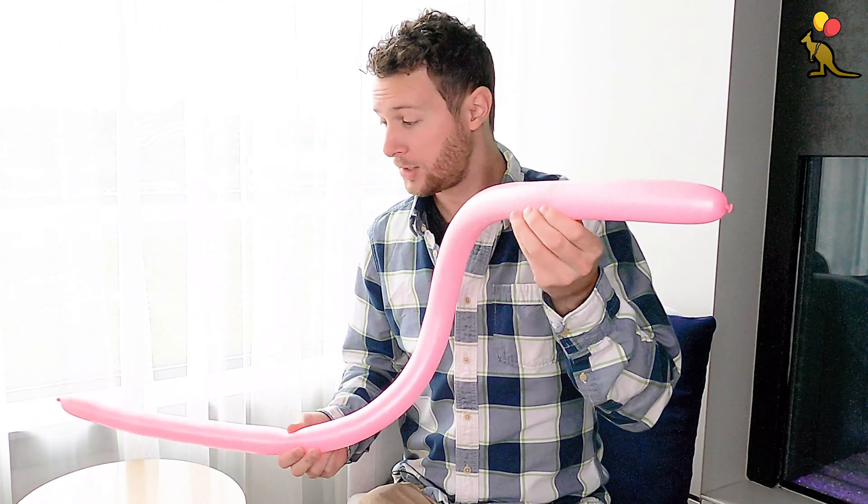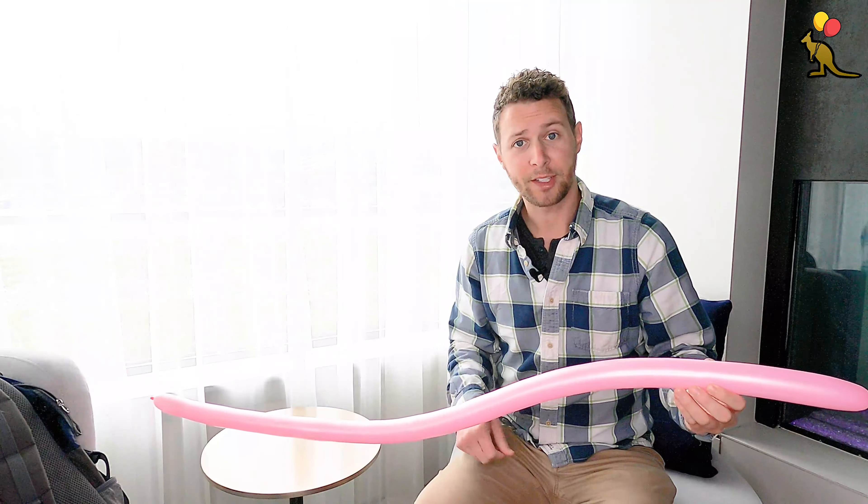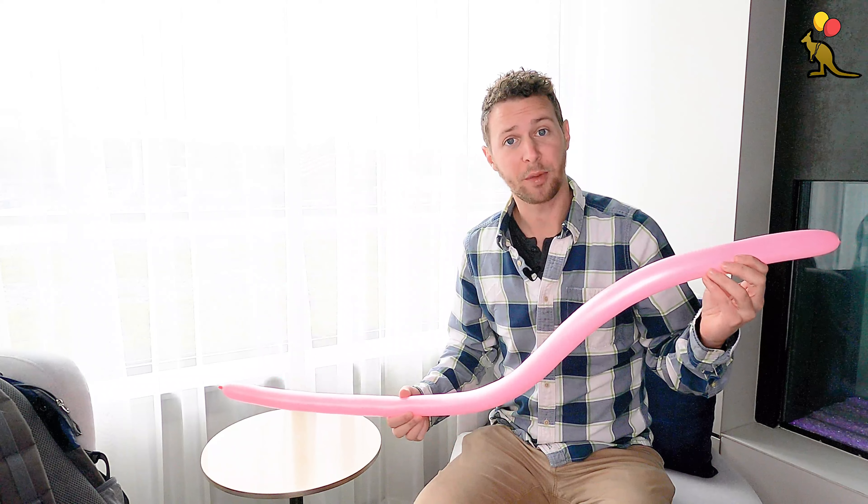Alright, here we go. This is your one-balloon earthworm. Don't forget to like and share and subscribe to my channel for some more advanced balloon twisting tutorials.